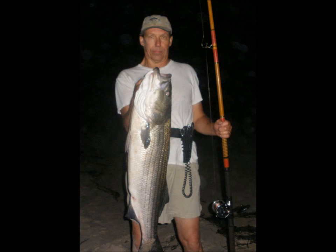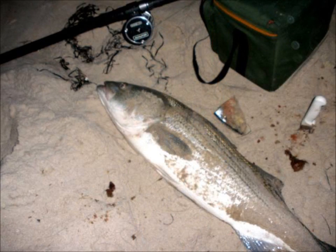Hi there. This is Rich Troxler, a.k.a. Rich Trox. This video is part one of a two-part series on how I approach fishing bunker chunks for striped bass.